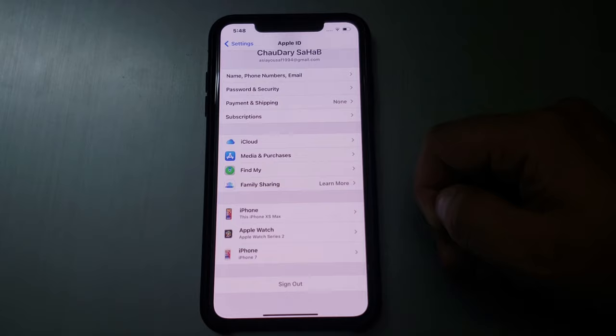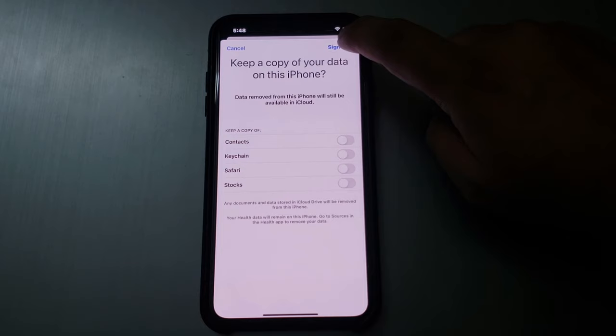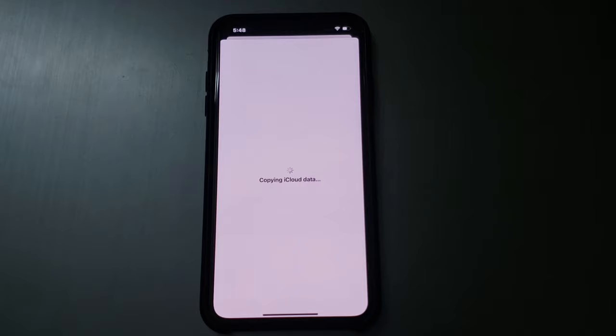Your password has been changed. Tap on Done and wait a few seconds. You can see a prompt appears: Keep a copy of your data on this iPhone. Tap on Sign Out. A confirmation appears asking if you are sure — it may take a minute to remove your iCloud data from this iPhone. Tap on Sign Out.